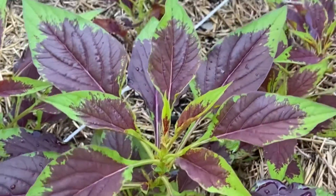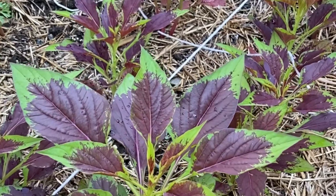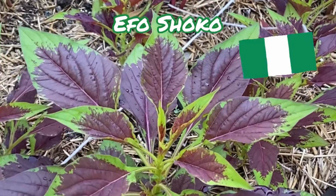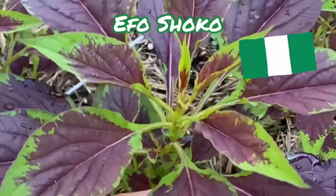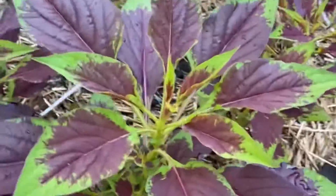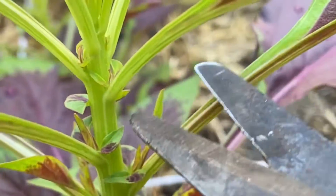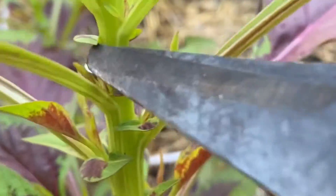Hey everyone, Mr. Pat here at the Mount Vernon School Garden. Right here what we have planted is fo shoko, and it's a Nigerian spinach — it is a beautiful plant. I'm actually going to harvest some of this and show you all how. I've got my shears right here and I'm just gonna cut above one of these leaves.